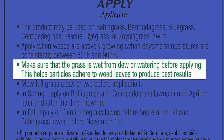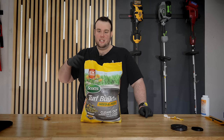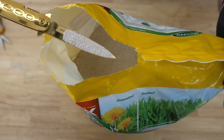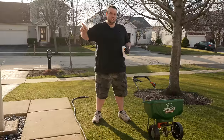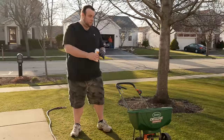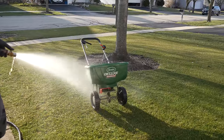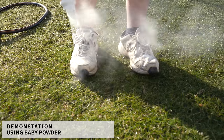Weed and feed is messy — like extremely messy. In order for it to work properly, it has to stick to the leaves of the weeds, so one of the first instructions on the bag is that you need to wet the lawn before you apply it. Looking inside the bag, you can see it has a really powdery texture — it's not like usual fertilizers that come in big granules. That powder has to be spread over a wet lawn, which means you're going to take your spreader, walk across a soaking wet lawn, and that weed and feed is going to get everywhere — sticking to the wheels, the spreader, your shoes, and God forbid onto your skin.